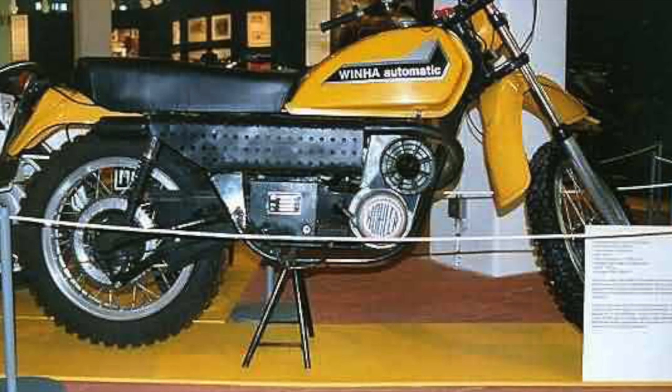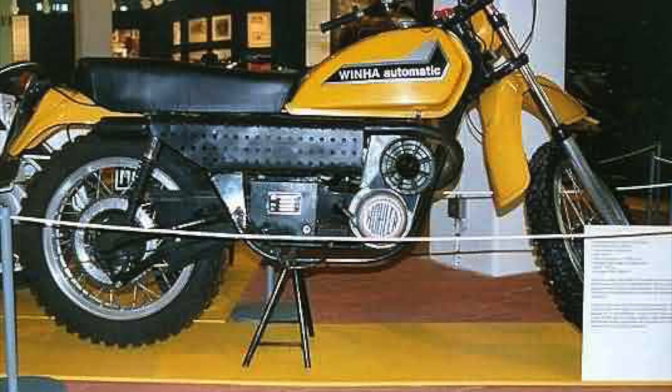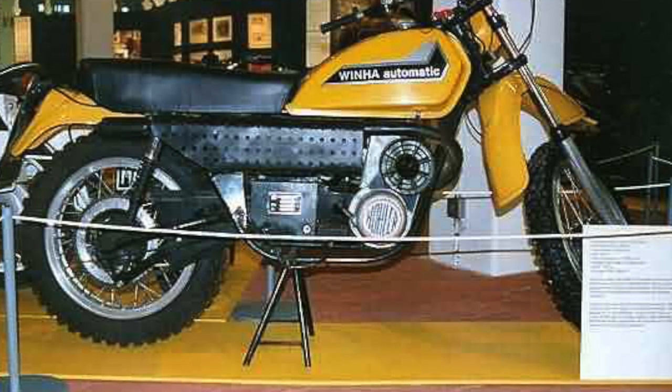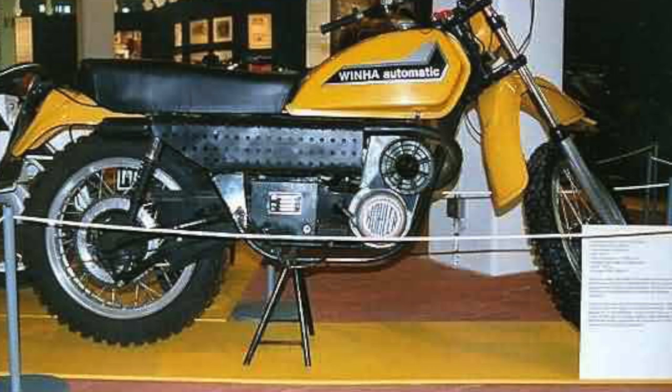Now there's no kickstart fitted, and the engine was coaxed into life using a pull cord, which is fairly unusual, but again being a snowmobile engine, probably quite common.